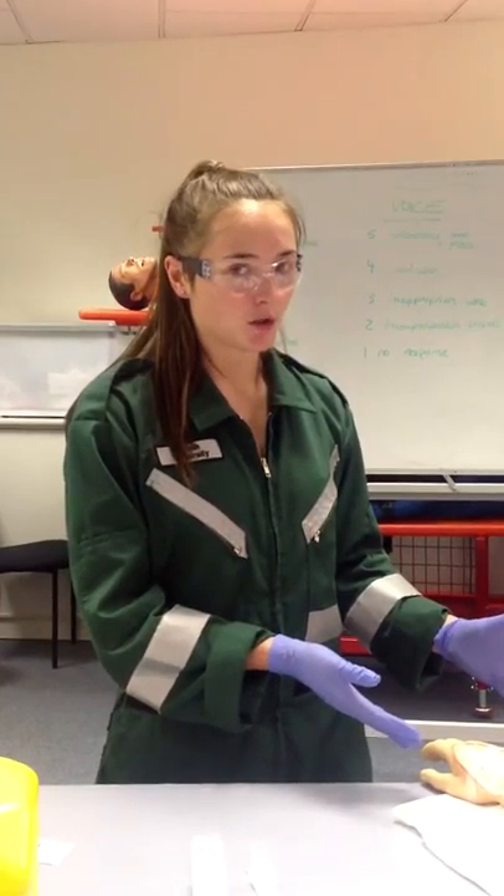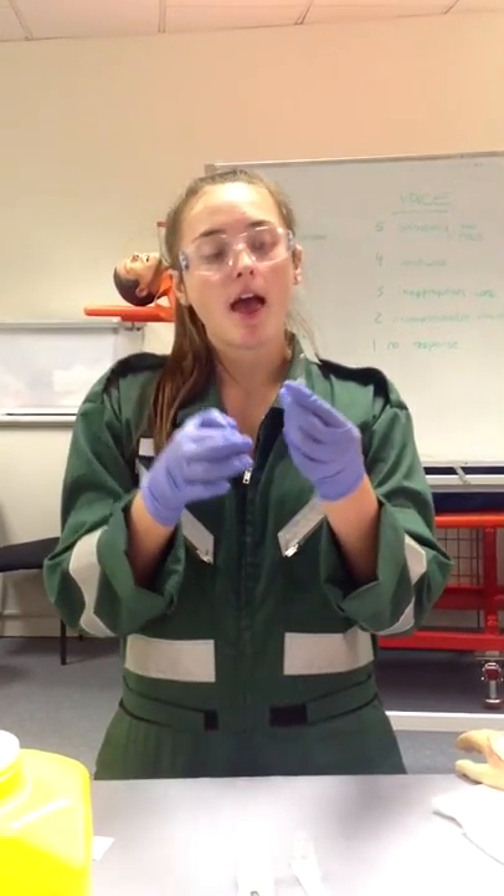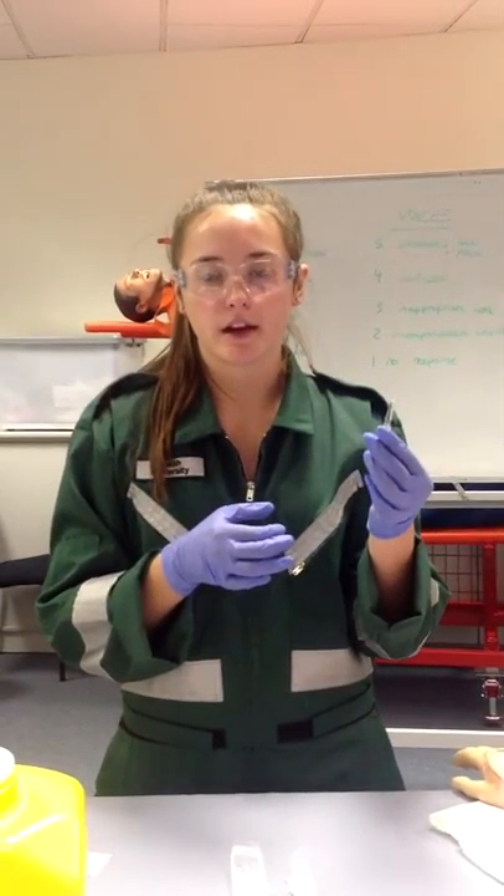My name is Jade Taylor and I'm going to do a drug draw-up and how to insert it into a patient. Today we've got some adrenaline, one milligram in one mil. It expires on the 8th of 2019.